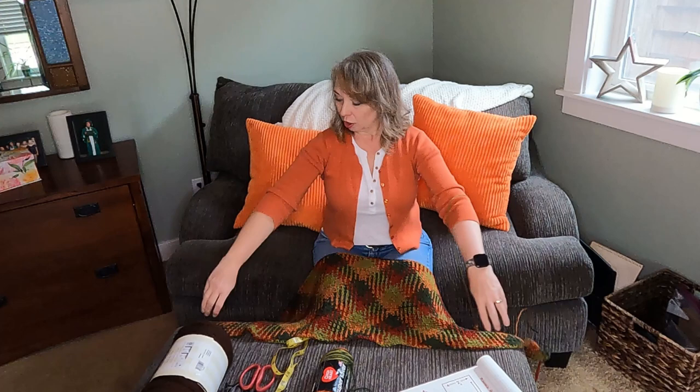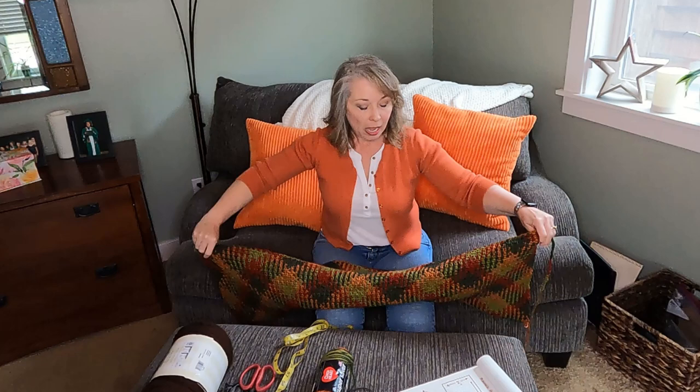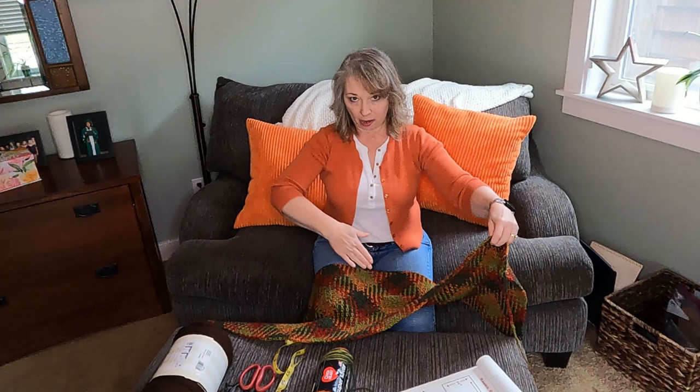Luckily you'll get the edited version of this, so you don't get to see all the mess-ups — but just know they were there. If you like to just wing it, this is the video for you. If you need everything detailed out ahead of time, I might not be your girl. Right now it's 44 inches wide — you can measure elbow to elbow if you want. I have it set to go 24 inches up and down.